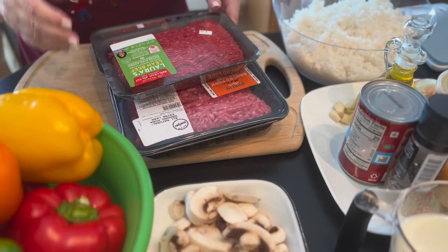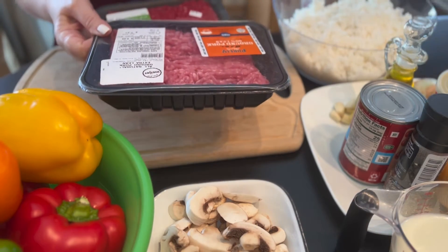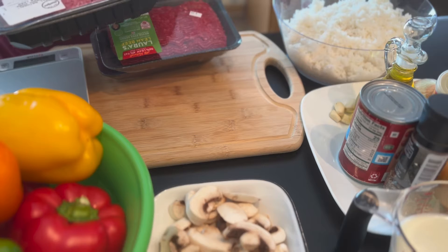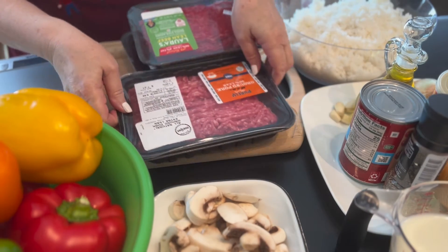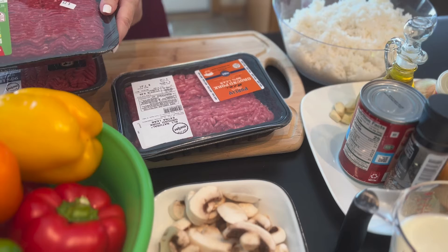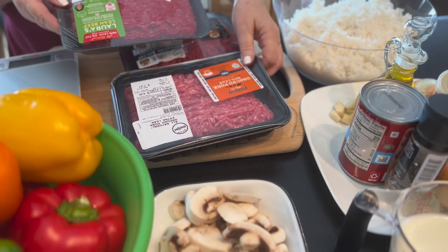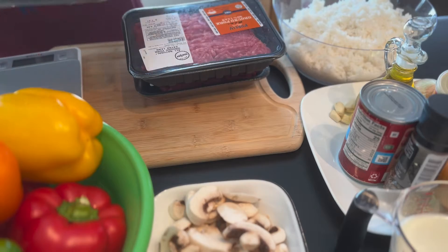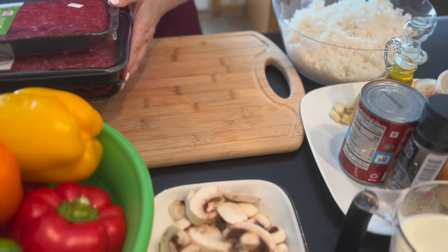Here I have ground pork — that's one pound and 44 ounces, so in grams that is 694 grams of ground pork. This is the veal, and this is 499 grams, or one pound and seven ounces. And finally this is the ground beef, 479 grams or exactly one pound. I'm going to put this all in a bowl.